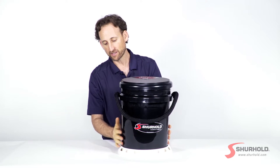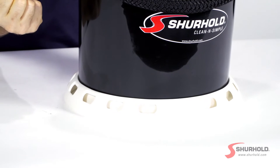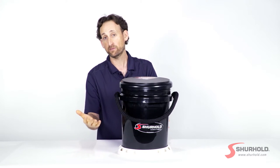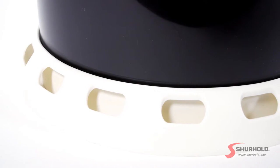At the bottom of the bucket we have our bucket base that's also included with it. Now this is a TPR plastic that's really soft and pliable. It's going to keep it right in place so if you happen to be on a boat that's rocking back and forth it's not going to slide around, or even in a garage if you've got a long handle it's going to keep it from toppling over.